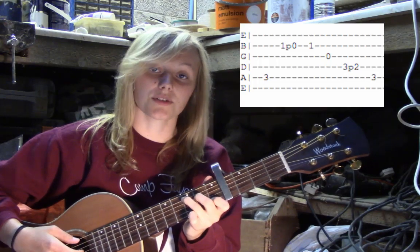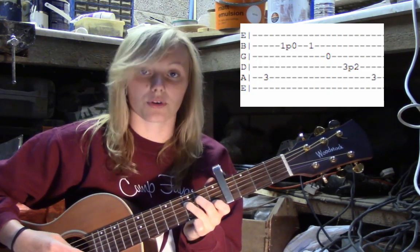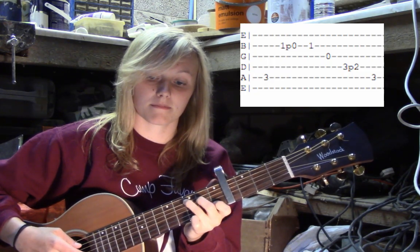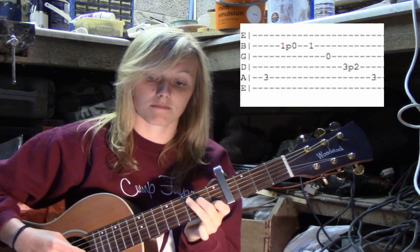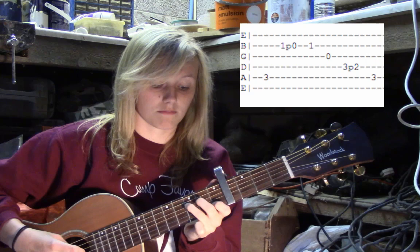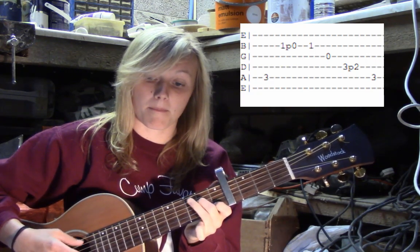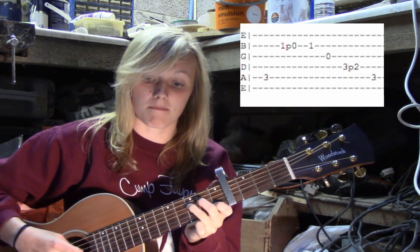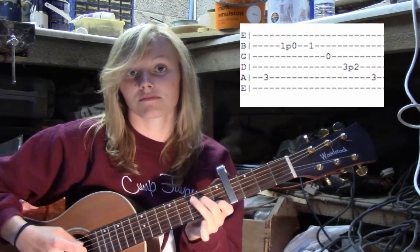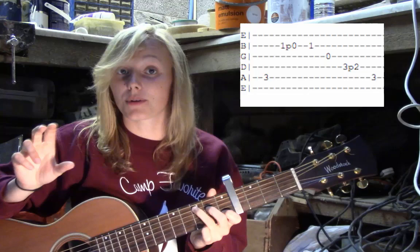So to summarise, the full first block is: string 5, string 2, pull off, string 2, string 3, string 4, pull off, string 5. [plays slowly, then at speed] Okay, that is one complete block of picking.